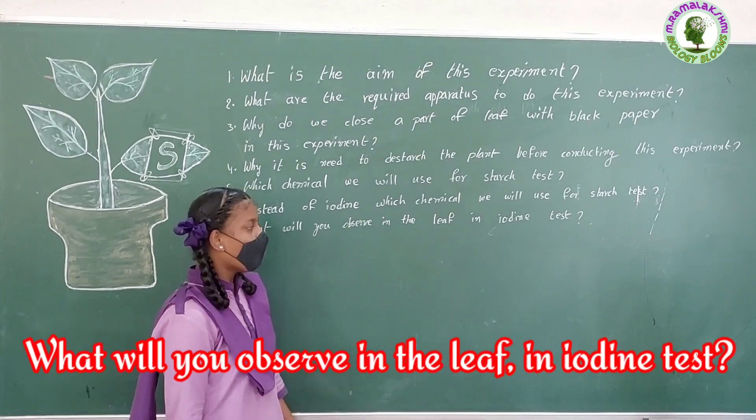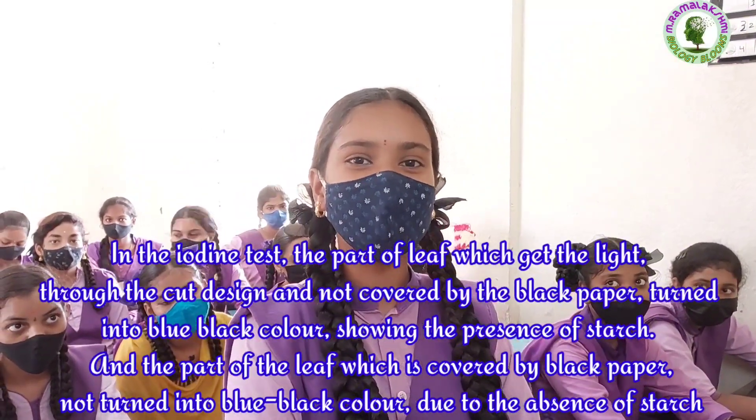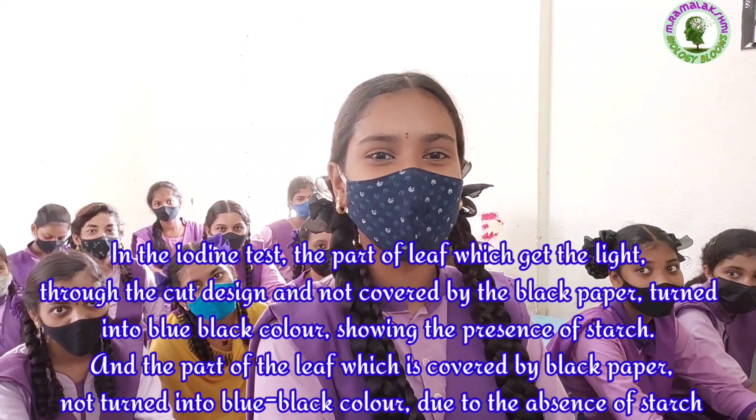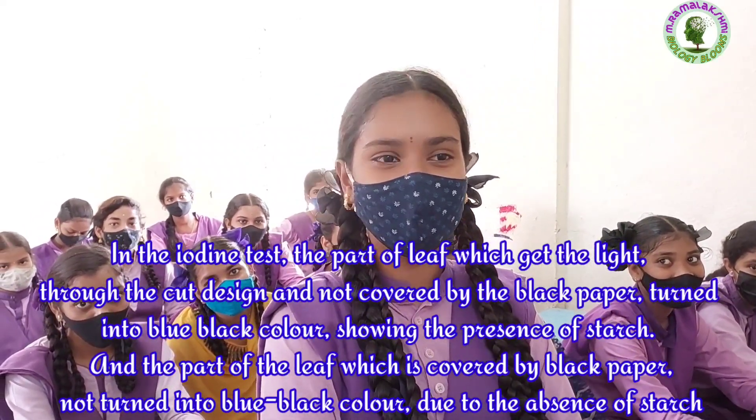What will you observe in the leaf in the iodine test? Niharika: In the iodine test, the part of the leaf which receives light through the cut design and is not covered by the black paper turns into blue-black color, showing the presence of starch.